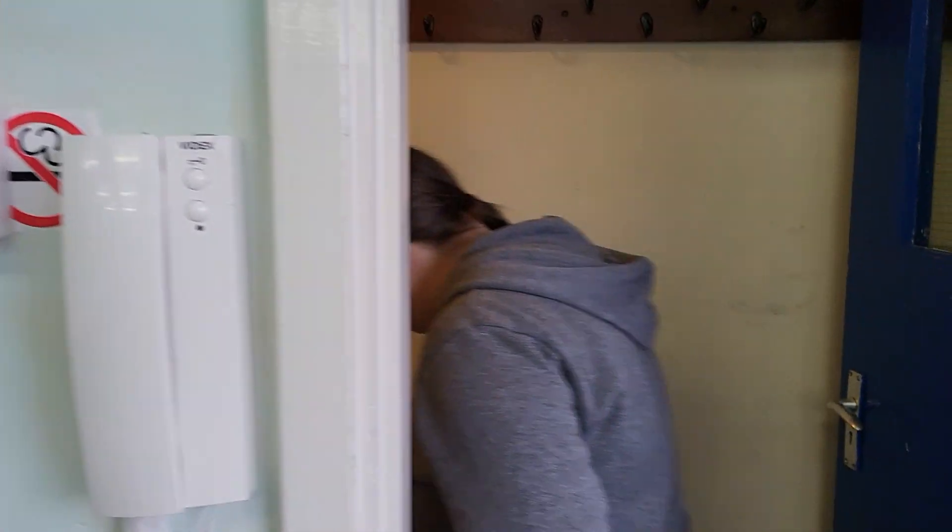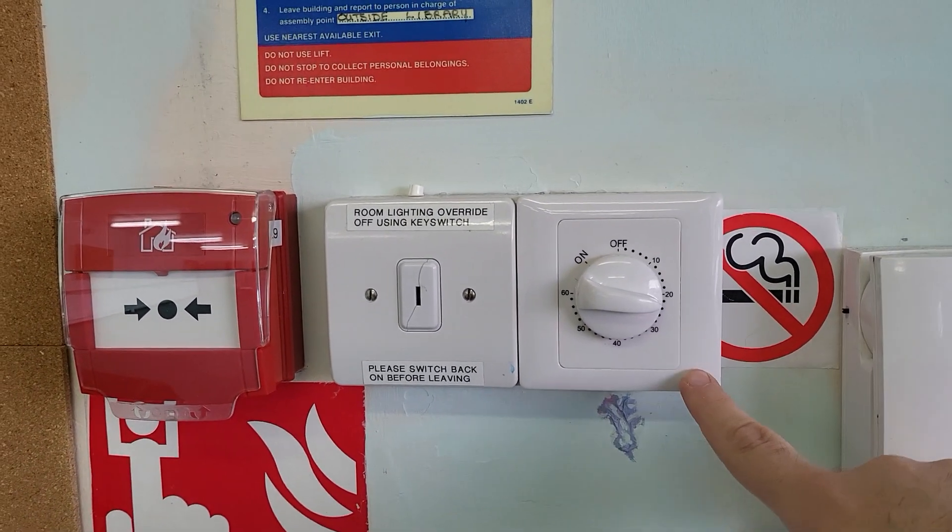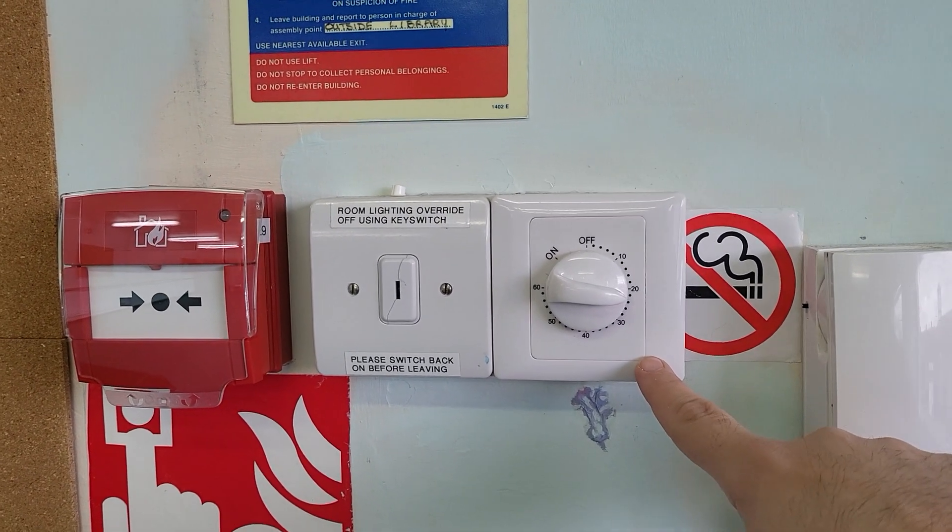Hello, it's Matt from the Village Hall Charity. There's Caroline sneaking away. There are new switches in the upstairs room, in the church room of the Village Hall.